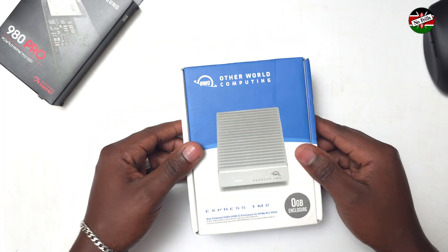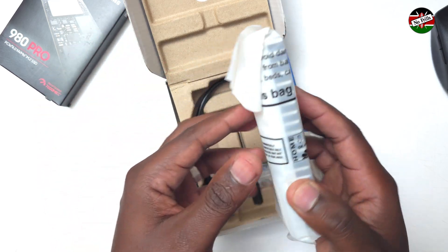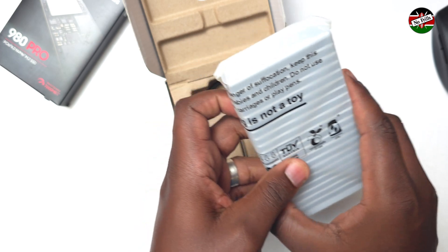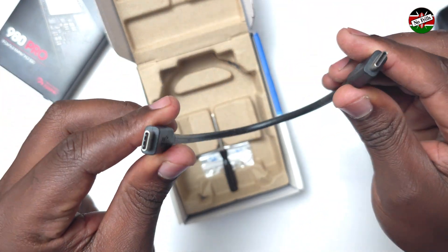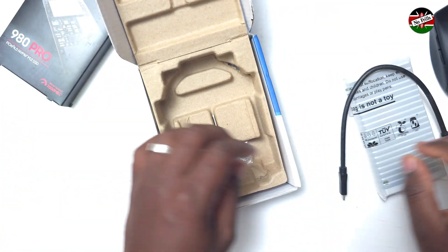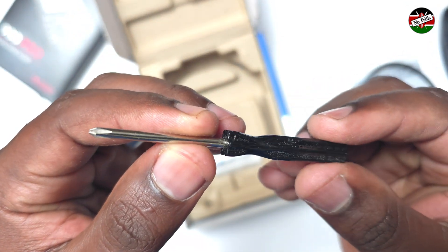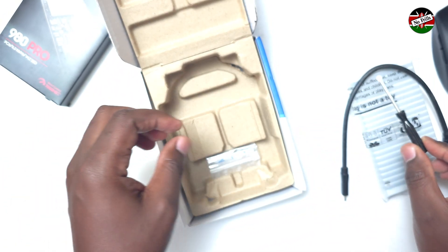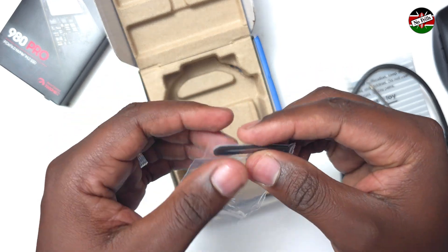Let's proceed with the unboxing. Out of the box we have the enclosure itself, a 1-foot Thunderbolt 4 USB-C cable, a small Phillips screwdriver, and finally a rubber foot which covers the screws after installing the drive.